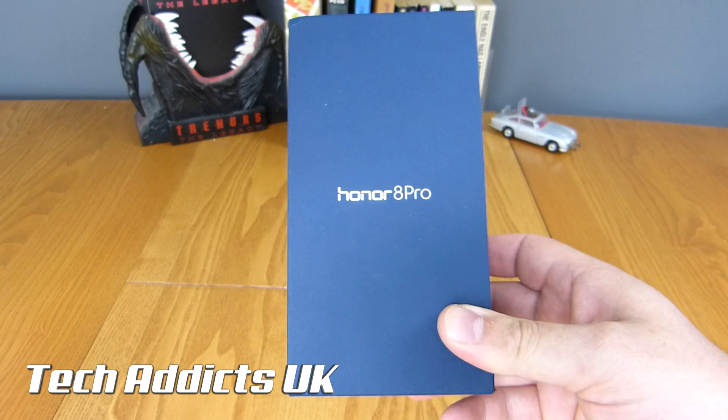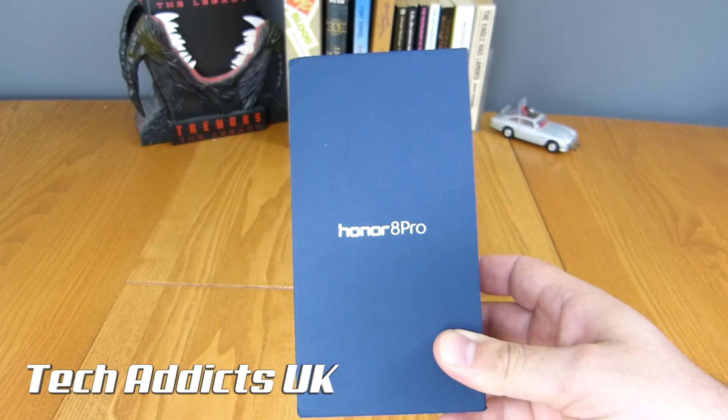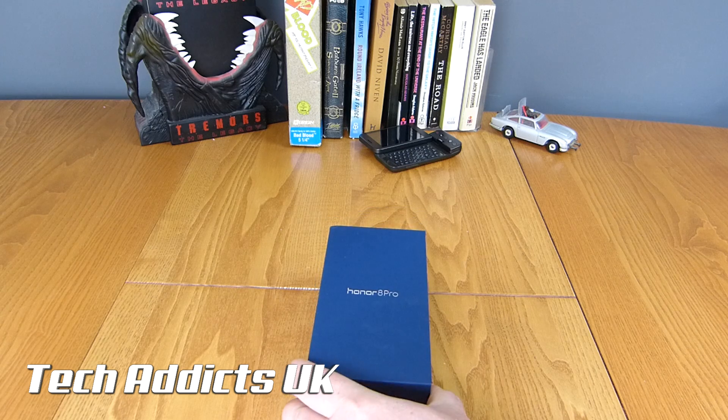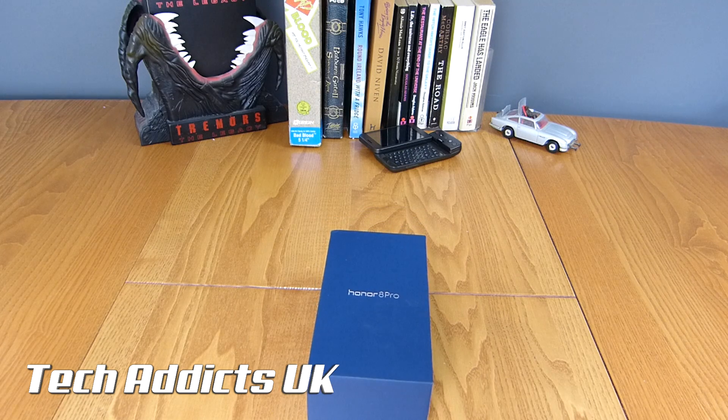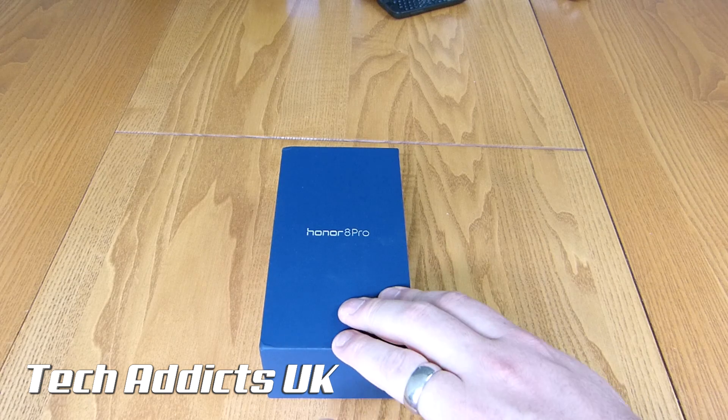It's the better version, or the newer version, the bigger version if you like, of the Honor 8. We're going to dip inside and have a look and see what's here. Now obviously this is a fairly expensive phone by Honor standards, however it packs a lot more for the money.